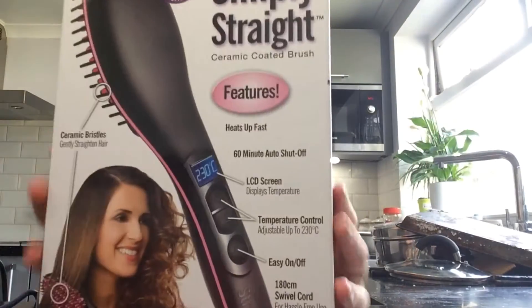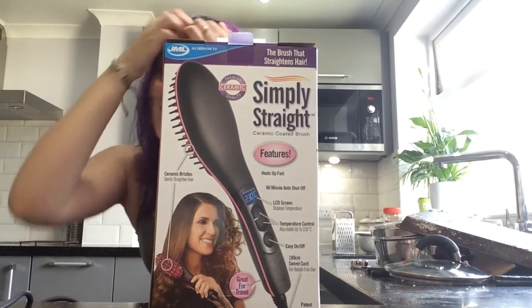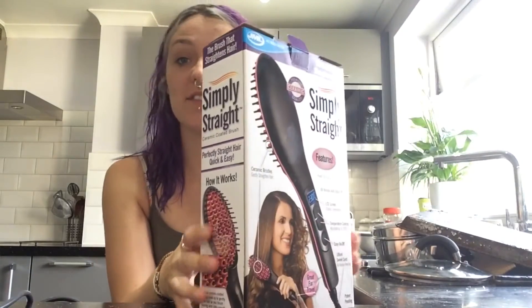So this is what the box looks like. It's a JML As Seen On TV product, so it was £38 and me and my mum went halves on it.